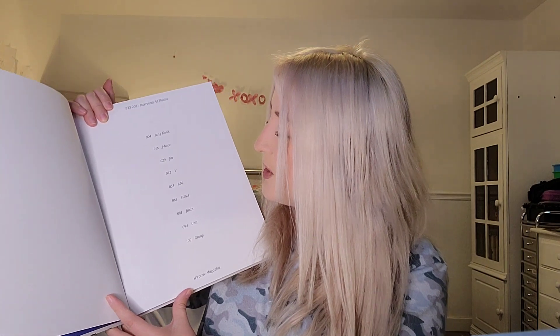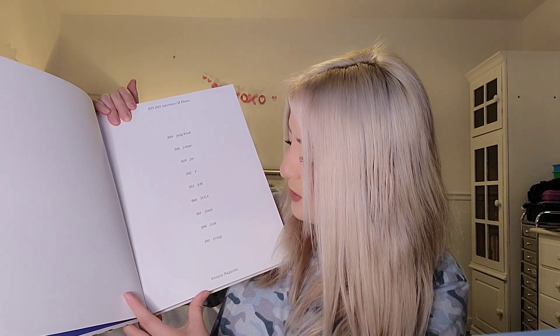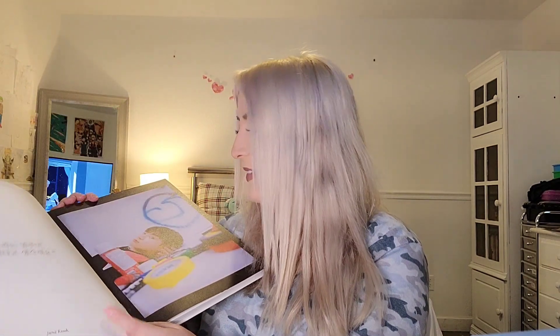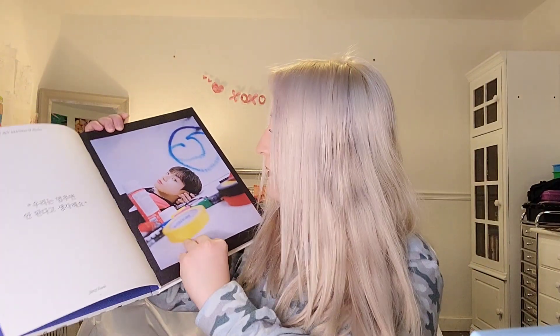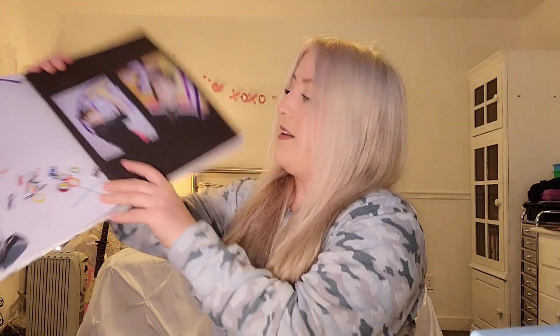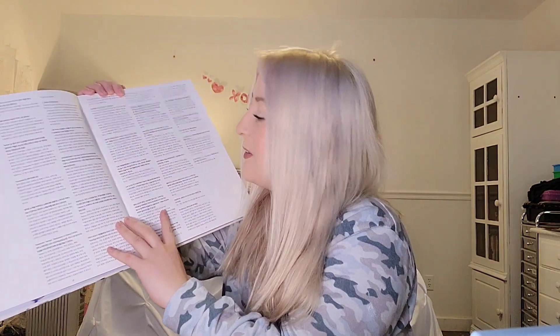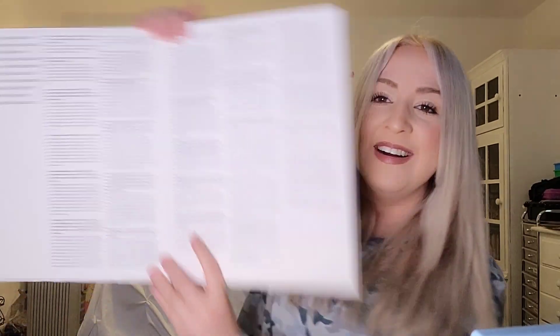Interviews and photos! J-Hope at page 16, Jin at 29, V at 42, RM at 55, Suga at 68, Jimin at 81, Unit at 94, Group photo at 100. They're painting! Oh wow. This is his interview — in Korean. And in English! Yay! Otherwise I would have had one of my friends translate for me. But it's really cool how they put English and Korean — I like their original language but I also like English so I can understand it.